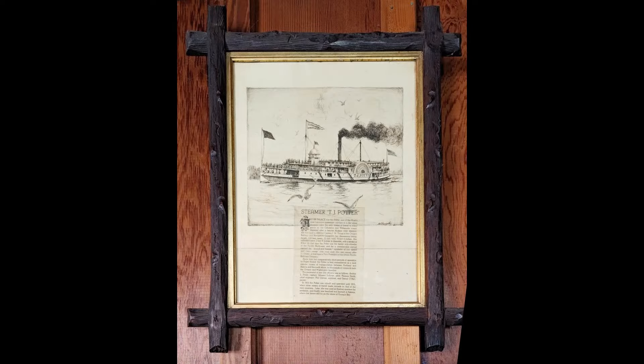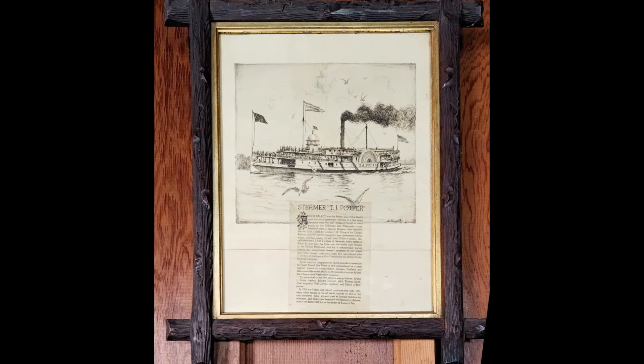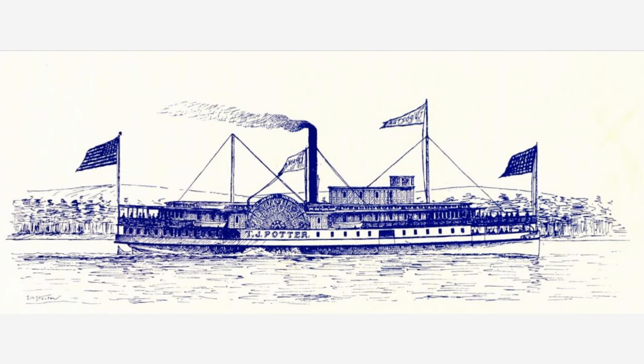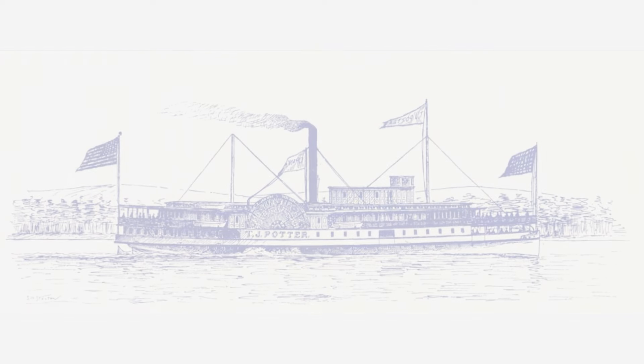I also recently took the camera with me on a trip to the southwest Washington coast. The cabin that we were staying in had this poster on the wall which had obviously been there for a very long time. Reading the poster and looking at the information about the steamer TJ Potter, I discovered that it was actually still in Astoria, and so I wanted to drive down and take some photos.